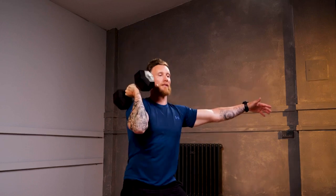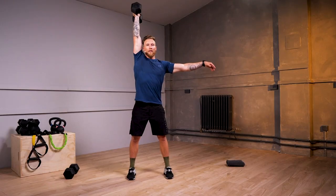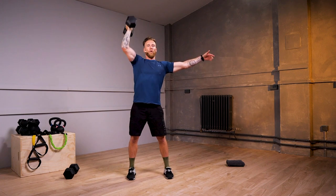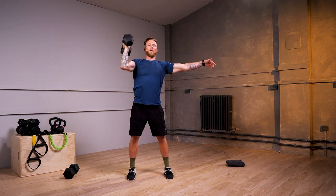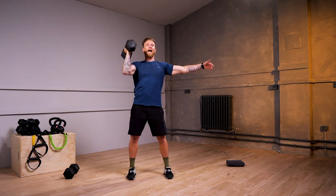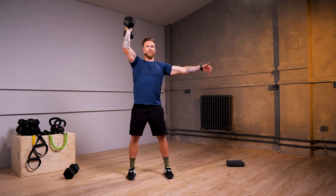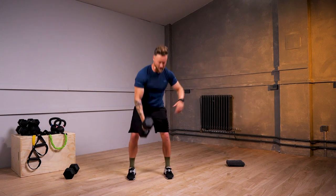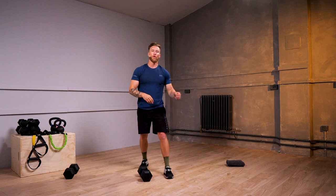30 seconds — nice work. This is gonna be working strictly your shoulder and arm strength. We have time for one more repetition and relax down from there.